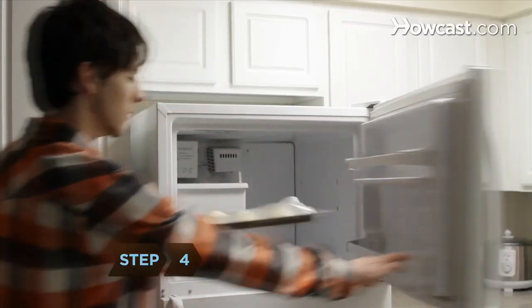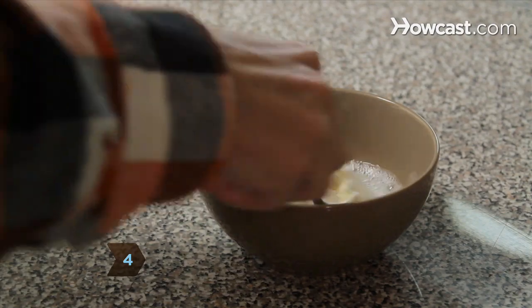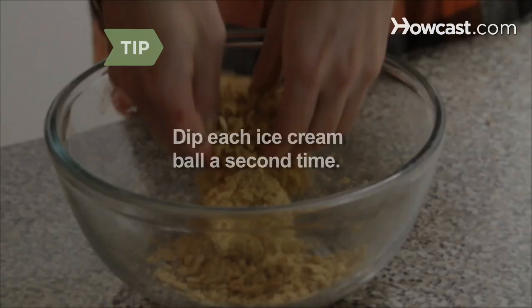Step 4: Remove the ice cream from the freezer and roll each ball in the egg whites, then in the cereal, and then place them back on the baking sheet. Make your fried ice cream extra crispy by dipping each ice cream ball in the eggs and cereal a second time.